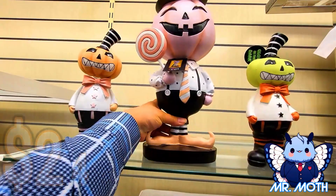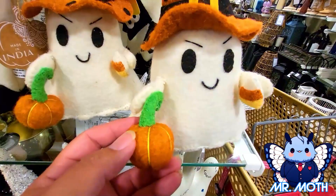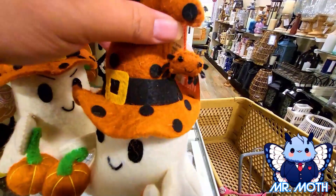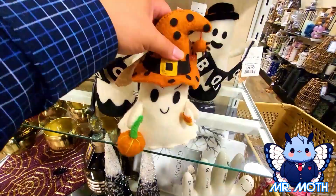Hey everyone, I'm at HomeGoods and they got some more stuff in today. Let's take a look. We got this ghost — he's carrying a pumpkin. He's so cute, and he has a candy corn. Looks like he's up to mischief. He has a little spider on top of his head. He has to go in my cart. Both of these have to go in my cart — $12.99.